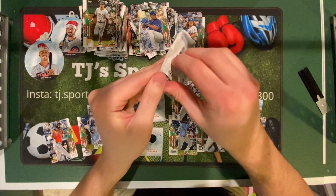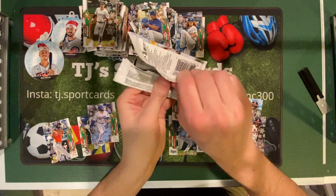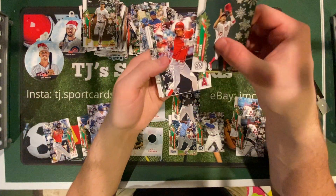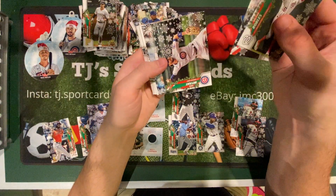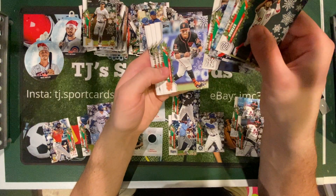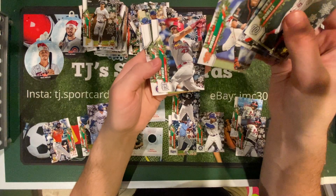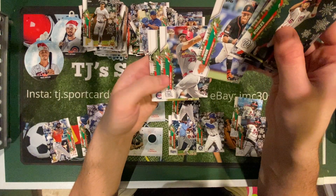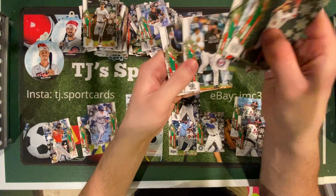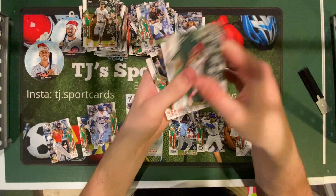Last pack. Victor Robles, Shohei Ohtani, Chris Bryant, Luke Voigt, Miguel Andujar, Mauricio Dubon rookie, Ringo Ravello rookie, Jorge Polanco, Charlie Blackmon, and George Springer.